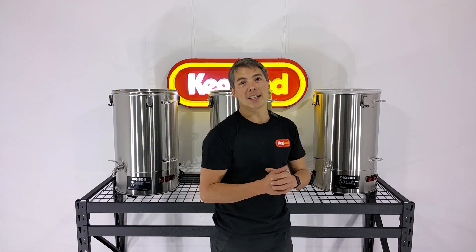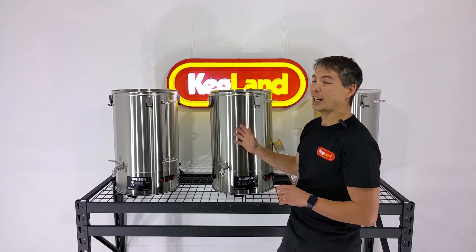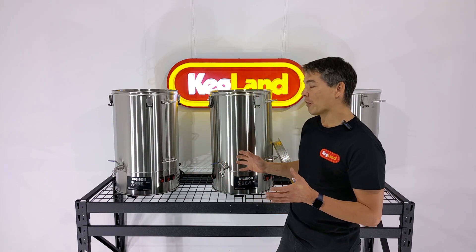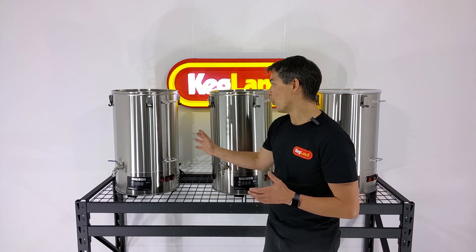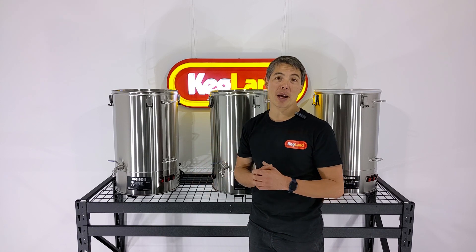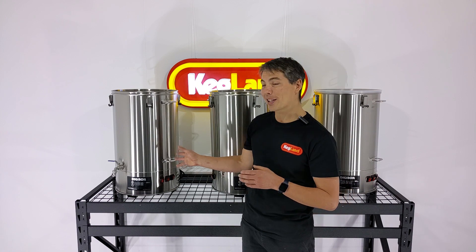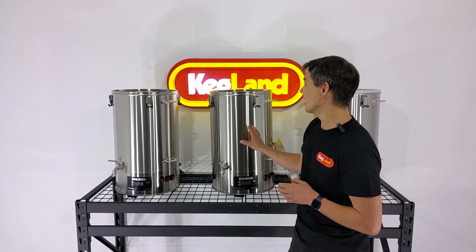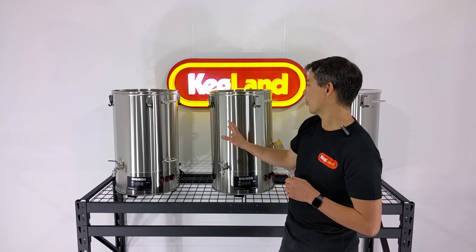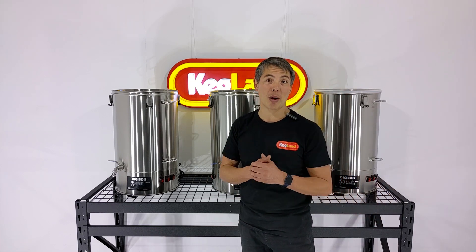Behind me, I've got three 65-litre Digiboils in this particular kit. Each one of these will draw 15 amps — that's at the 220 to 240 volt range AC. Ideally, if you had enough power in your house to plug all three in at the same time, that is the best case scenario. But some people won't be able to do that. What you could do is get away with even one socket: preheat your water here, then mash in, and then once you've got your hot liquor water over to mash, start heating up the next vessel. It would be a bit of fiddling around, but you could get away with one socket.